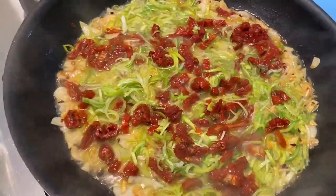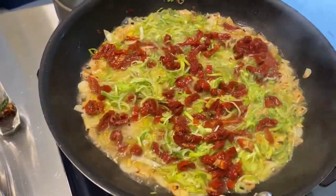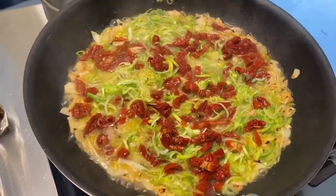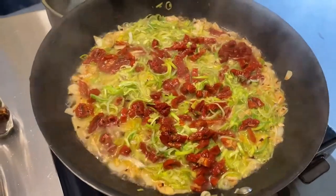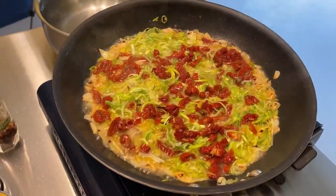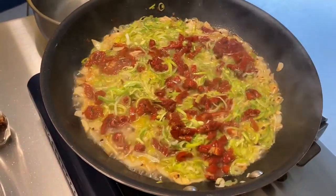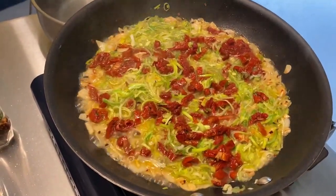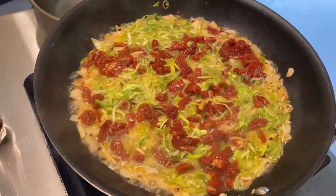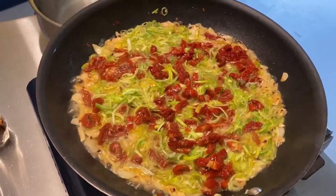Just want to get those leeks a little bit tender — it doesn't take very long. Then we're going to remove from the heat. I'll put my pot back on, cook the pasta for four minutes, fold it into our mixture, and add the clams at that point. The clams just need to be warmed up — they're already cooked. I don't want to cook them until they're rubbery.